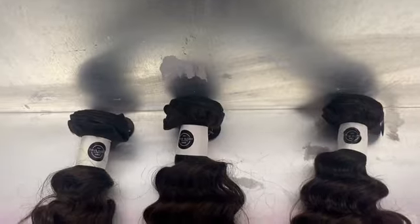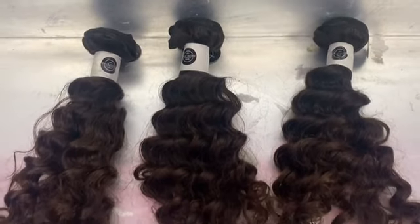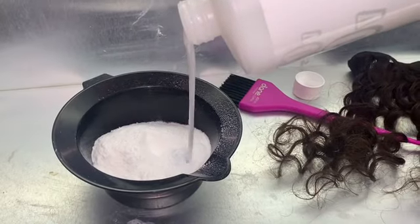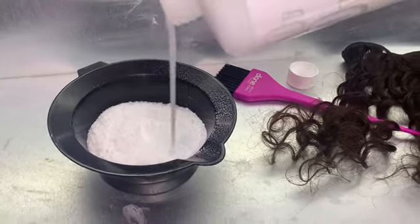Hey guys, welcome back to Cosmetology Angel. This is hair from True Glory and today I'm just going to be lighting and doing some highlights. I'm using 30 volume developer and BW2 bleach.